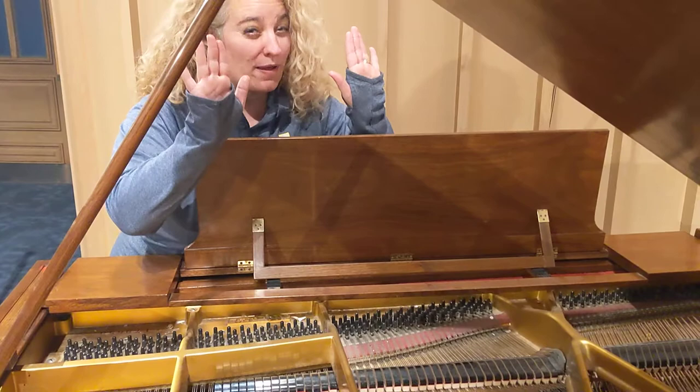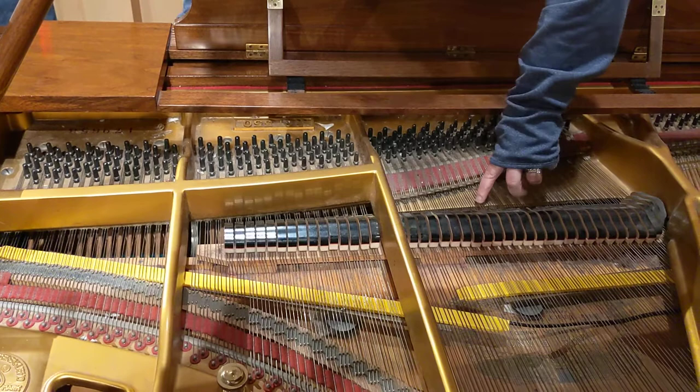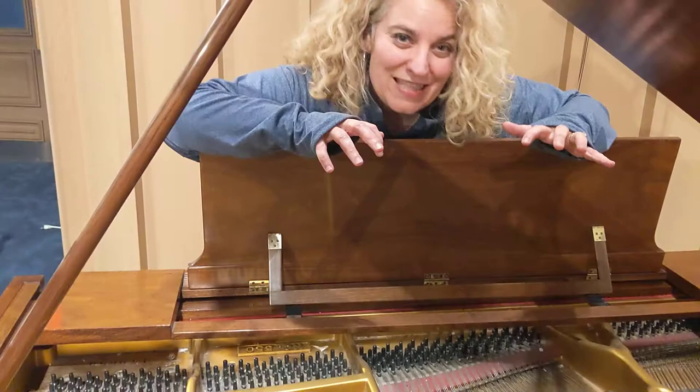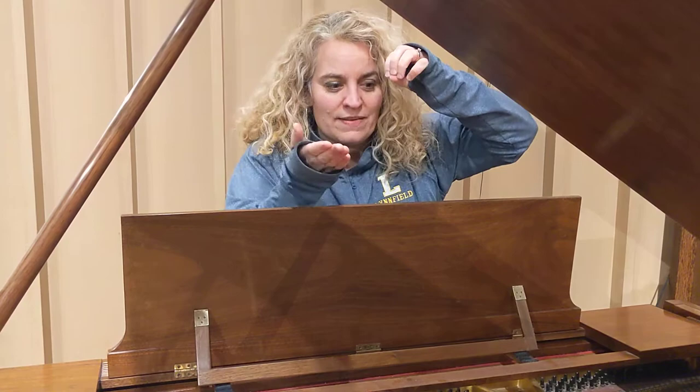But if you look, I hope you can see the strings. These are the tuning pegs. And the hammers are underneath, so the hammers come up and hit the strings. On an upright piano, it's harder to see the hammers because they're kind of hidden by the strings. These are called string dampers, and their job is to dampen the string — to stop the string from vibrating. They come up for a little bit so that you can hear the sound when the hammer hits, but then they come right back down to stop the sound.